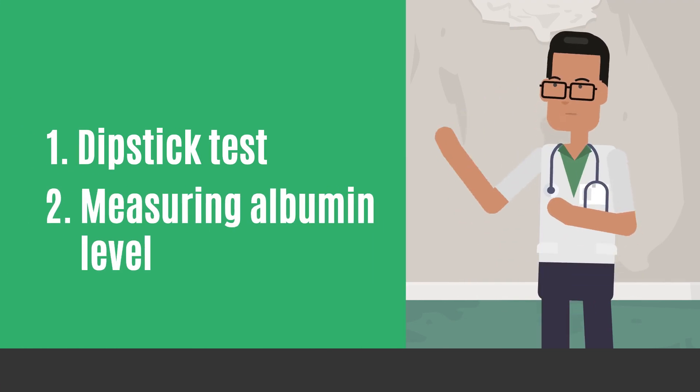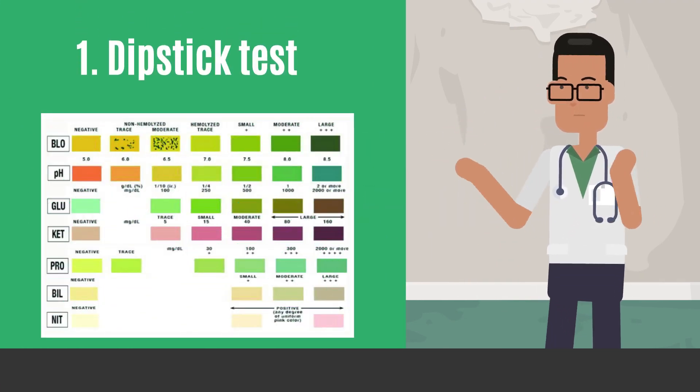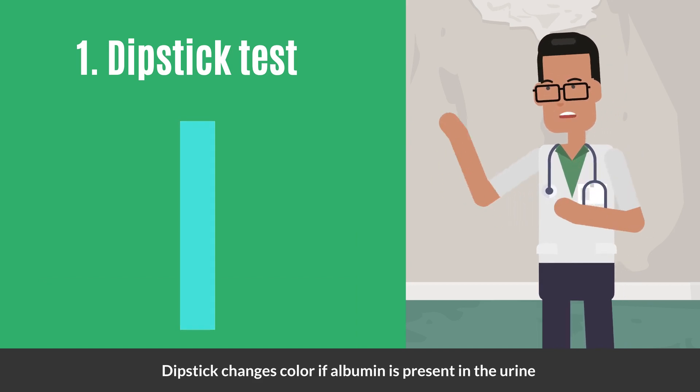There are two ways to get your urine albumin checked. The easy one is a dipstick test. Your doctor will place a strip of chemically treated paper, called a dipstick, into your urine. The dipstick changes color if albumin is present in the urine.